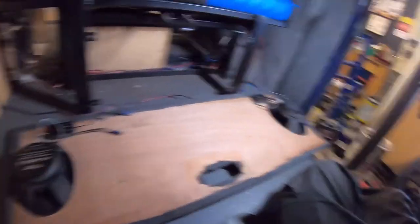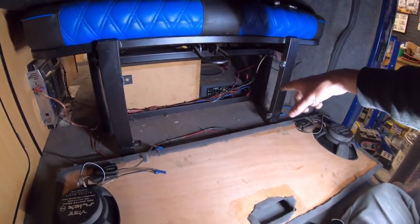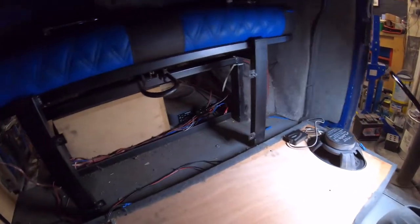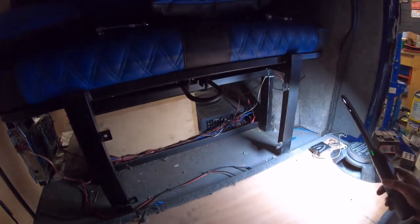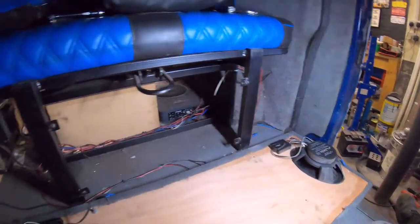Under the back seat we've got two Vibes mounted in a board, a built-in sub, and an old amp there which I think is in protection at the moment, and another sub in that box. There are tweeters up in the roof. The idea is to start again with it — the best way is to let me take charge and do it my way.